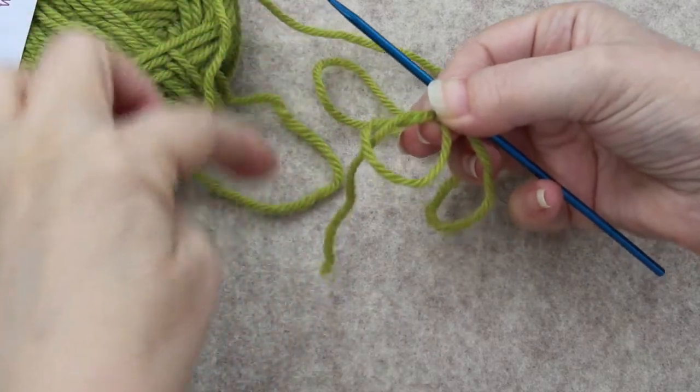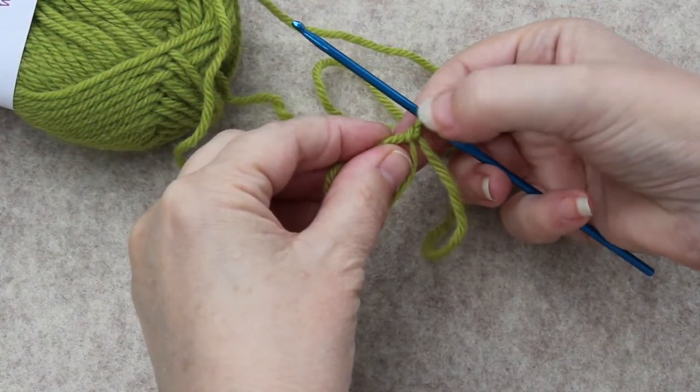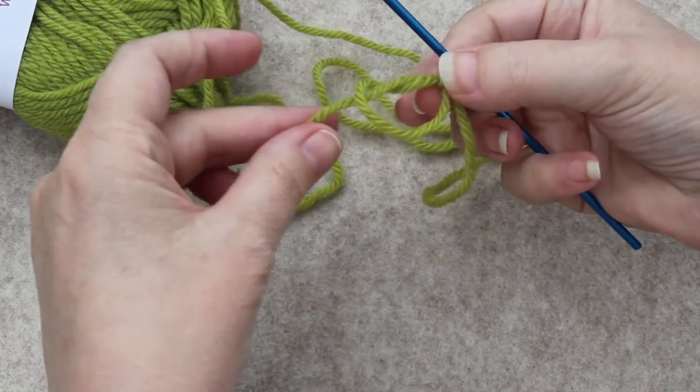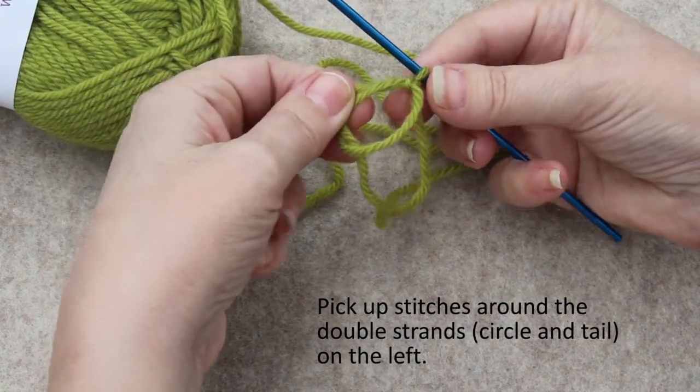I have a loop, the yarn knotted around the string, and then the tail yarn. Now pick up stitches around the double strands on this side.